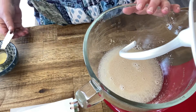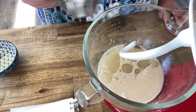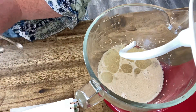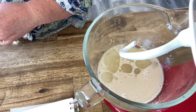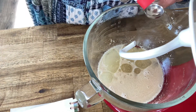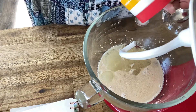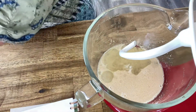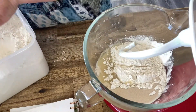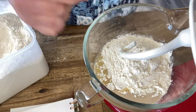Now it's started to go bubbly, we can add in the other ingredients. So one quarter of a cup of oil, and then five to six cups of flour. We'll put our salt in as well — one and a half teaspoons of salt. Now we'll start putting our flour in: one, two, three cups.